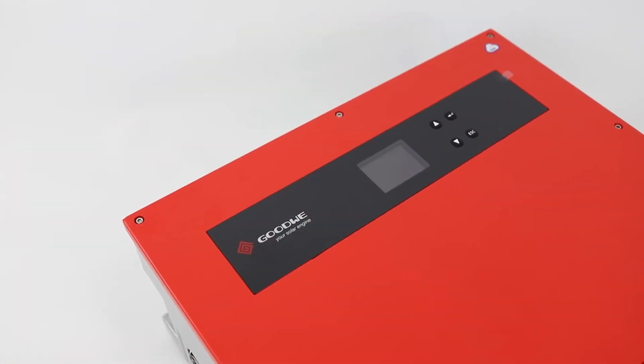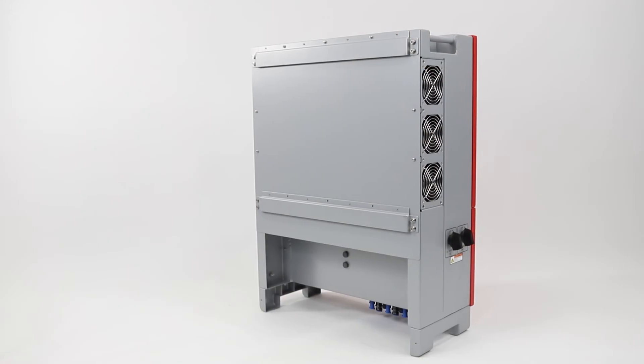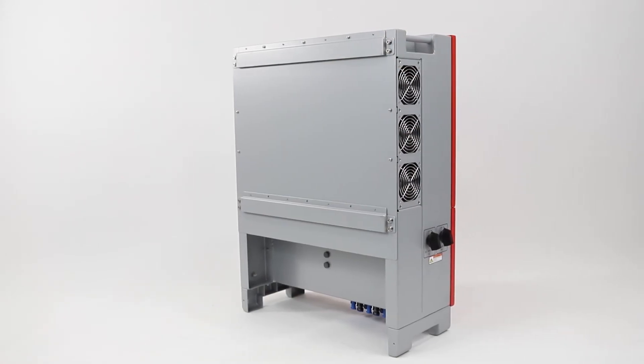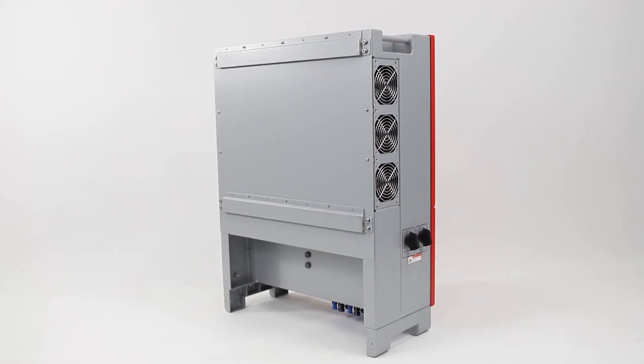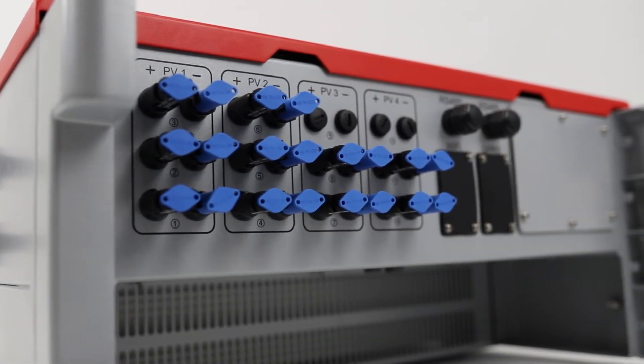The Goodwee MT Series provides a continuous maximum AC output power overload of up to 15%. It also features a more compact design with less than 20% volume and lighter weight compared to other conventional models, which greatly simplifies installation and commissioning.